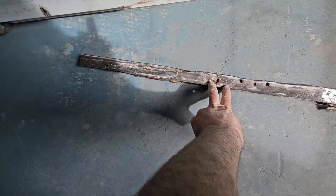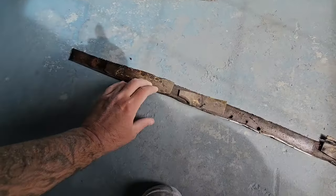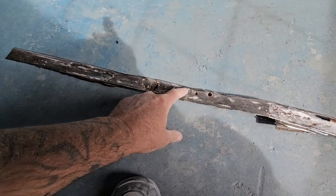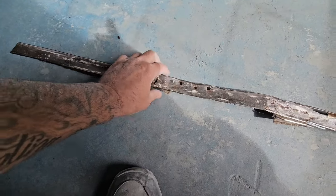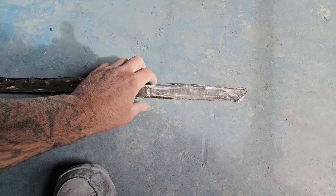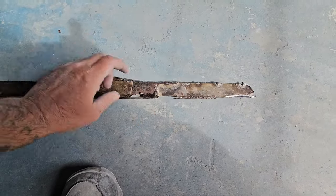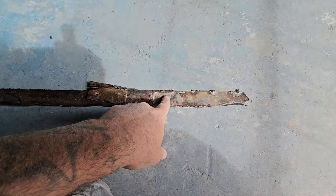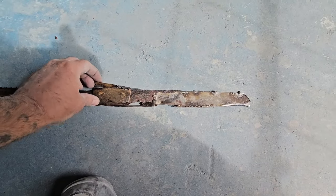After I got rid of all the body filler out of these old pieces, it was cracking right down this line here. That's the piece I welded in here - which looks terrible - but there's more being cut out.